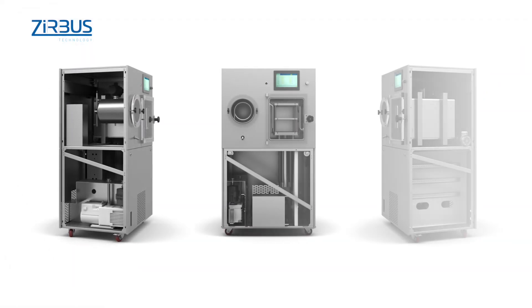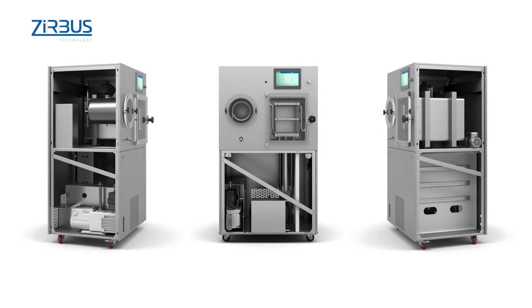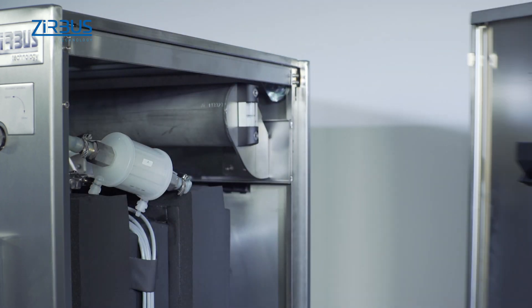The sheet metal housing of the lyophilizer can be readily removed, providing fast, easy access for maintenance. The recessed handles in the housing make the unit easy to disassemble.